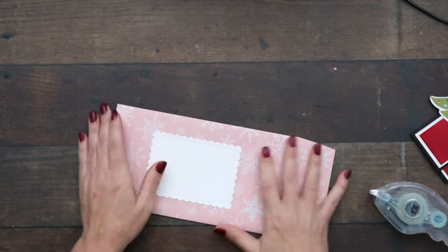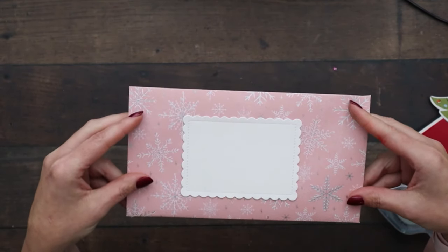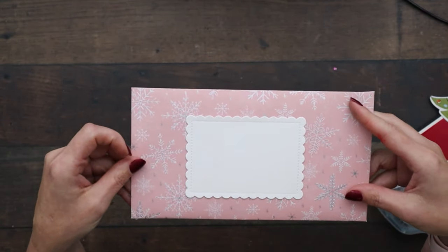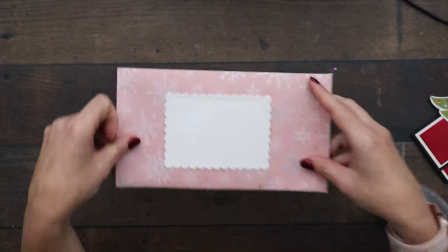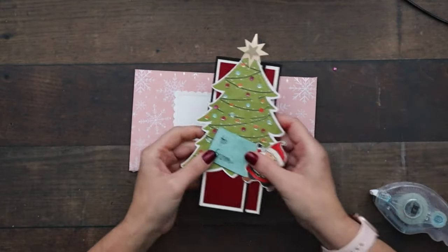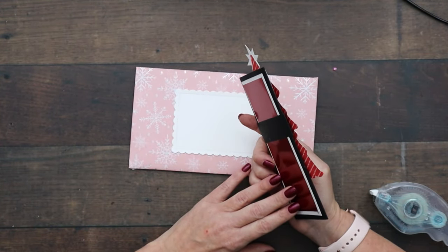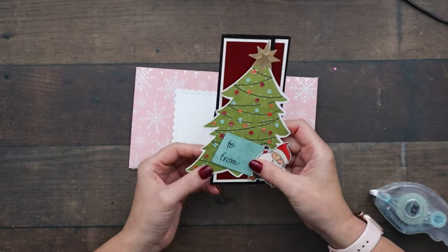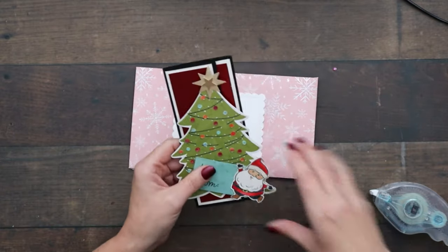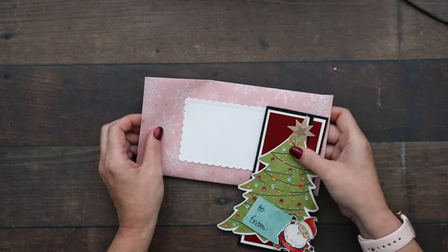As far as whether they charge extra postage — a common question — I believe they wouldn't if this is completely flat, but my card has a lot of bulk. If it has a lot of bulk, I highly recommend taking it to get hand canceled at the post office. It might cost a little bit extra, but it will save your card from being munched in the machine — nobody wants their cards munched in the machine.